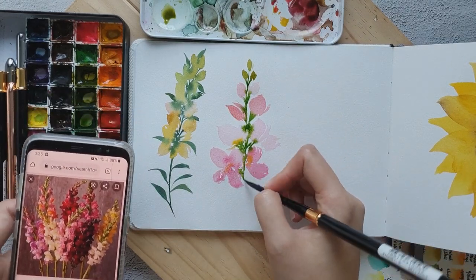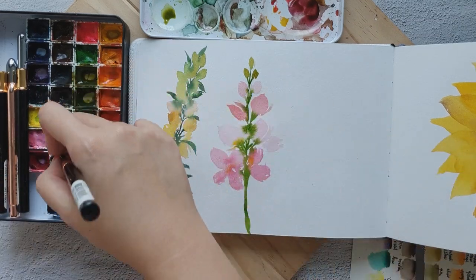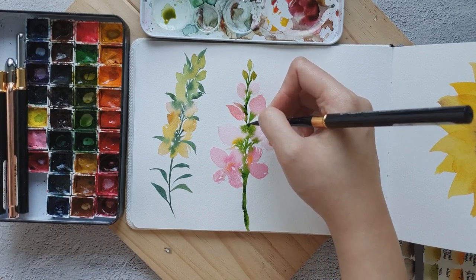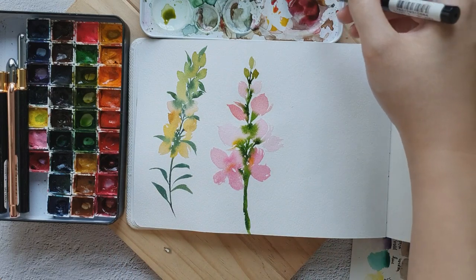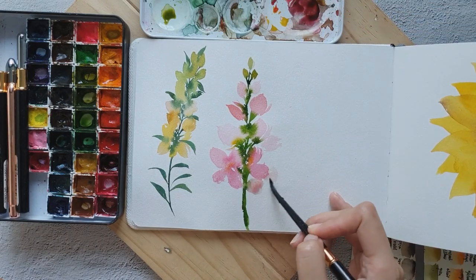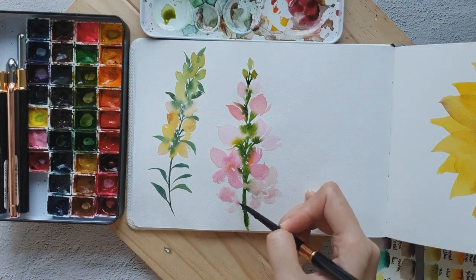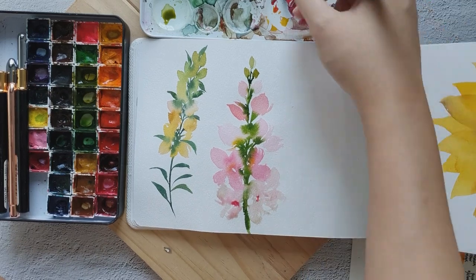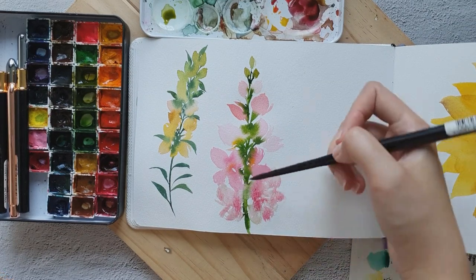You can also add a little bit of indigo to some spots just to give it some character. Then I'd like to add more petals — I'm going to grab permanent rose and dilute with water. I think we can add a bit more just to make this area a bit more lush. You can add a few more.